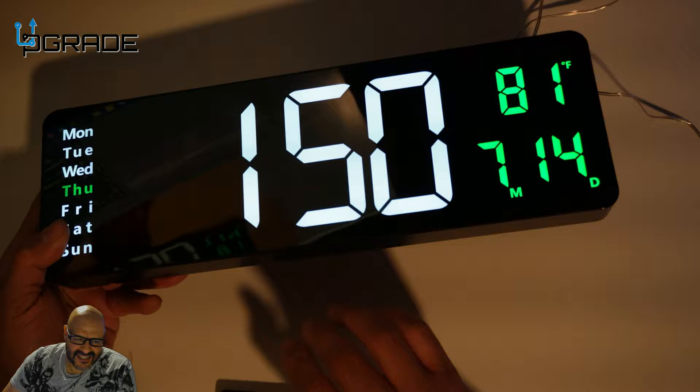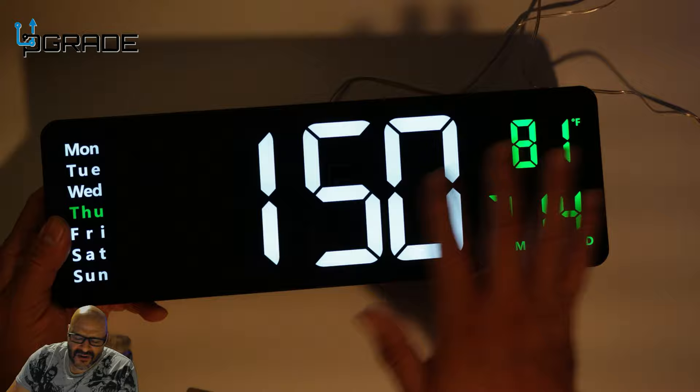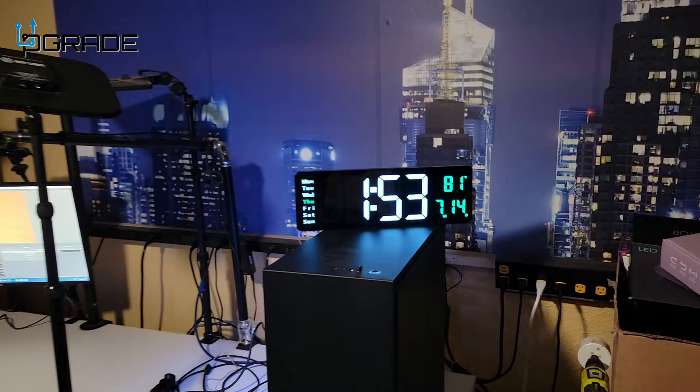It beeps and you can set up alarms and reminders. It's very beautiful for any kind of room — it will light up the whole room. I like the two different colors it comes with: green and white. Compared to other clocks that only have one tone, this one has two digital color tones.